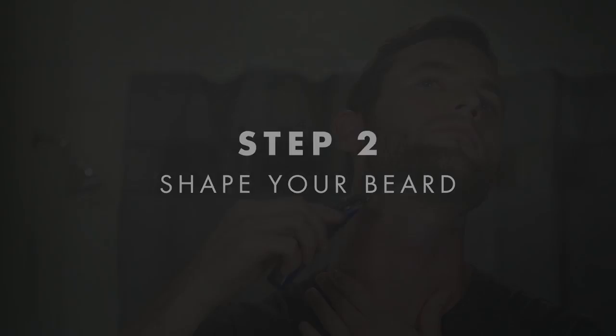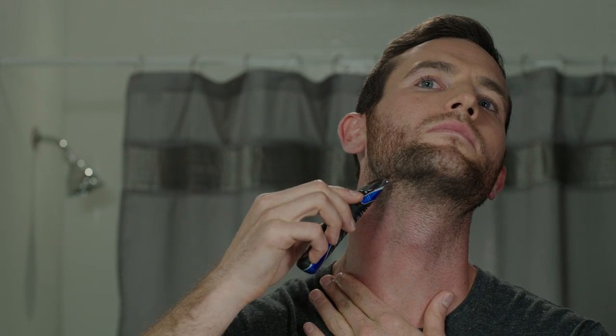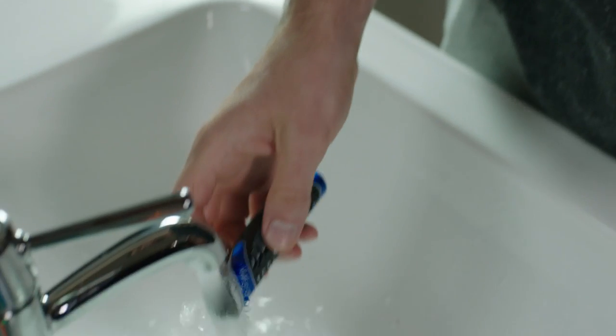I tend to shape my chin strap in three steps. First, I trim my neck, but not too high, as I want my beard to extend just below my jawline. Second, I trim the upper portion of my cheeks, making sure to go slowly as my chin strap nears the width I want. Third, I trim the area above and below my lip.